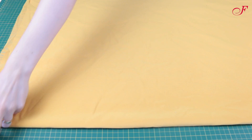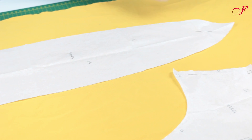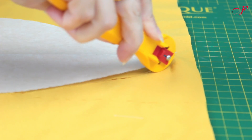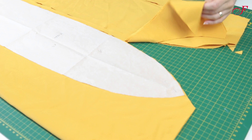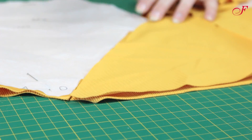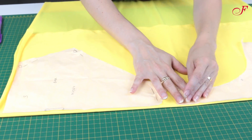First I pin the pieces of the pattern onto the fabric folded in half and I cut it out. Here I'm using a rotary cutter which allows me to get quick and sharp cuts. I also cut the bottom of the bathing suit in lining.